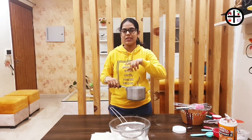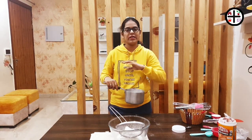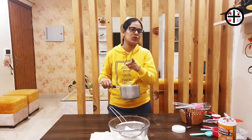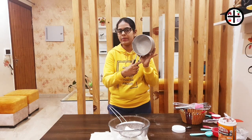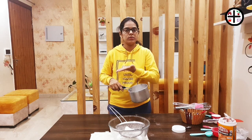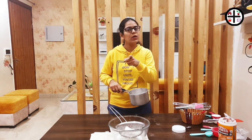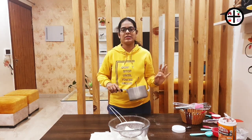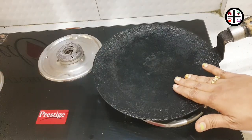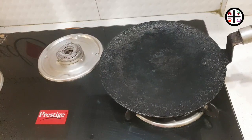We already have the liquid ingredients: egg, vanilla essence, oil. After that process we need to test it in the pan. We have to pre-heat the milk and mix the milk with the cake batter. We will mix the milk into the pan.